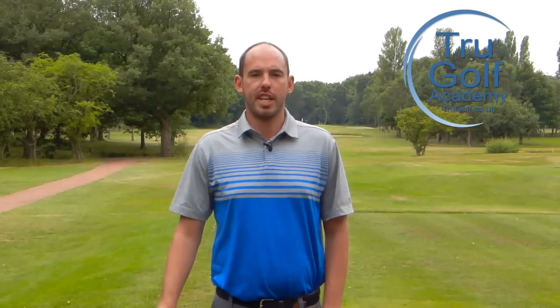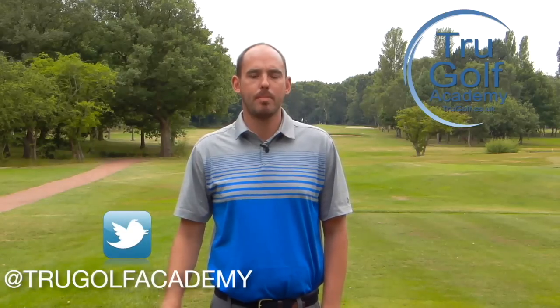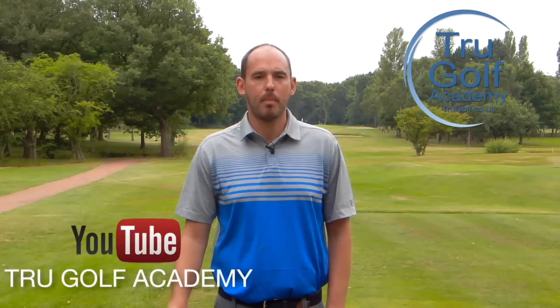I hope you enjoyed the content in that video. If you did, give us a thumbs up. Make sure you subscribe to the channel for free — there's new content every Monday, Wednesday, and Friday at 5:30. Also check us out on all our social media platforms. All the info is coming along the bottom of the screen. Thanks guys, we'll see you soon.